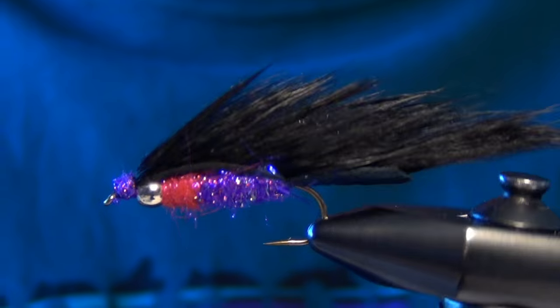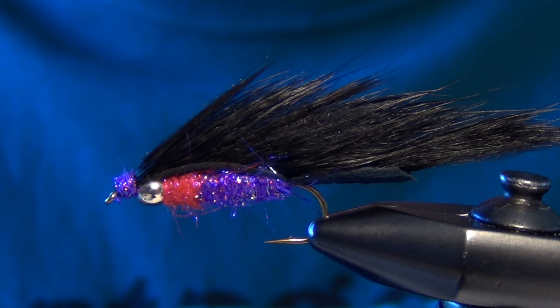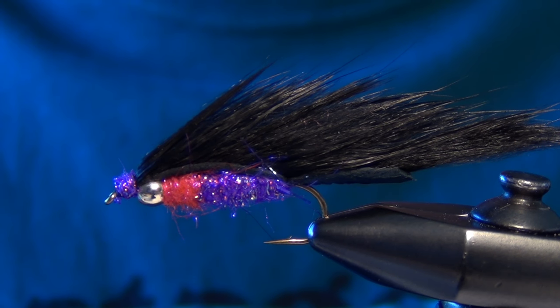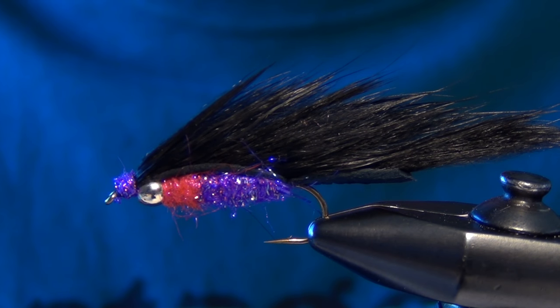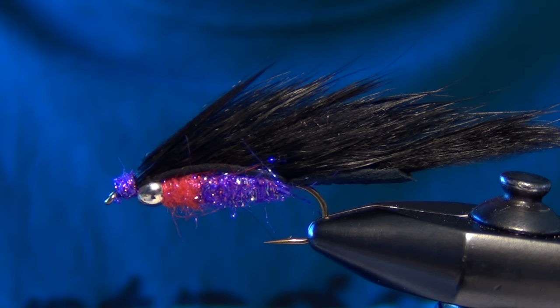It's a very easy fly to tie and it has some weight to it. You can substitute a tungsten bead if you want a little bit more weight. You can tie this in olive, white, black — really any color you want. I'm a big fan of this black and purple combination; it's done really well for me in the past. But that is the Bead Head Light Bright Zonker fly pattern.